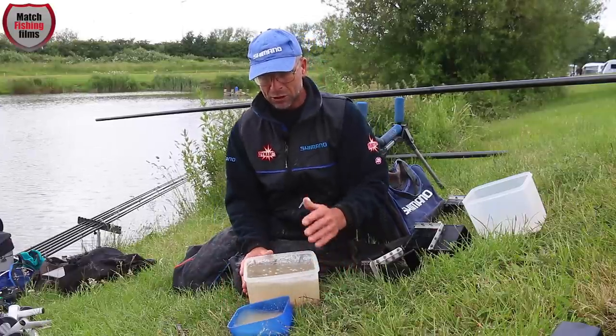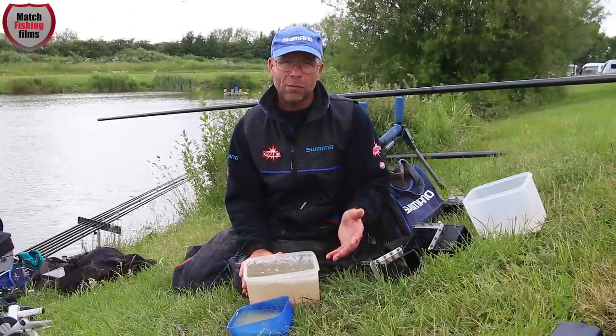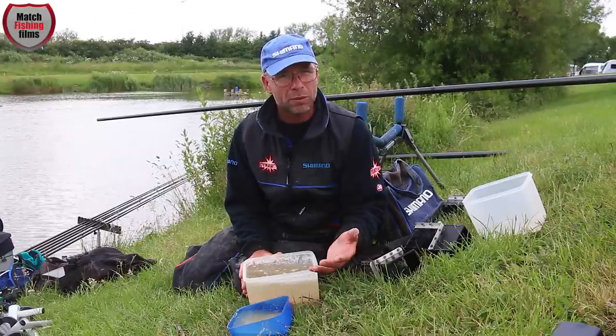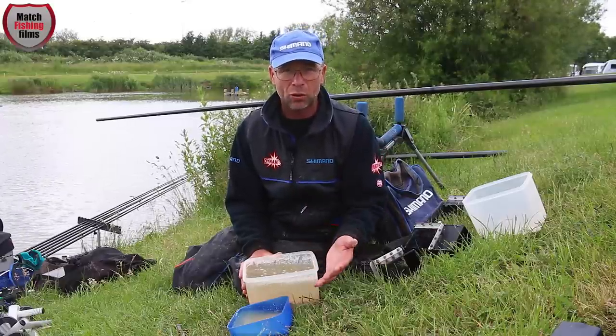Six mil meat preparation is very important — you must wash it off. However, with eight mil meat, because it's a larger, denser cube, you don't have to wash the bait off. You can cut that up on the bankside, leave it in water, and it'll all sink.